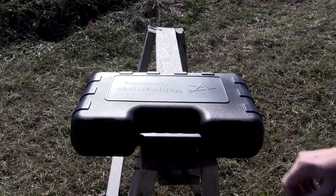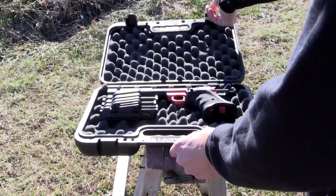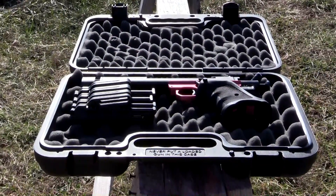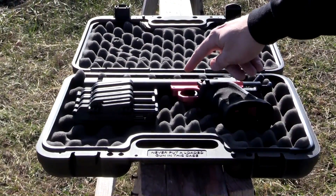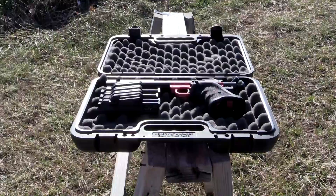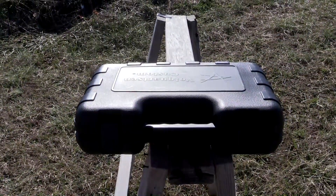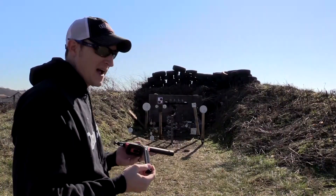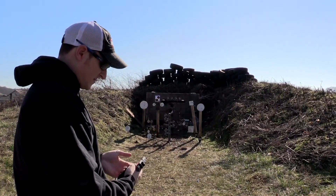Inside here is my Volquartsen Scorpion — let's take a look. It's got grips, it's red, it's made by Volquartsen, it's very accurate, and it takes Ruger Mark 3 magazines. That's pretty much it — just kidding. Finally a review on the Scorpion; let's shoot it a few times and talk about it.